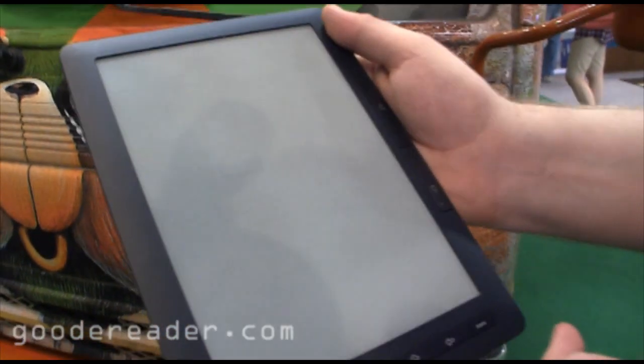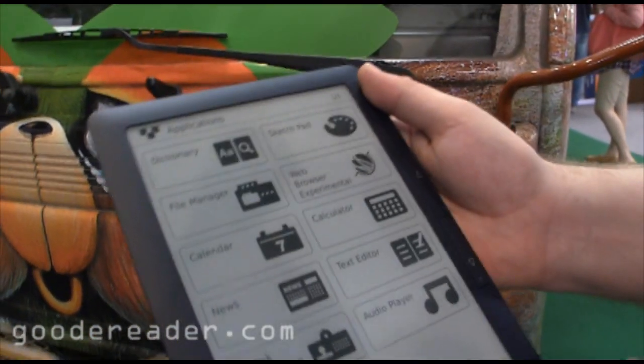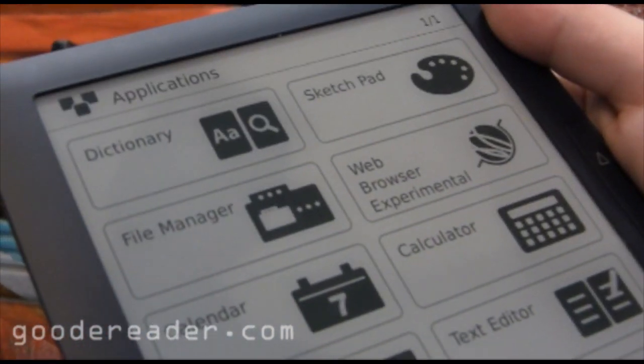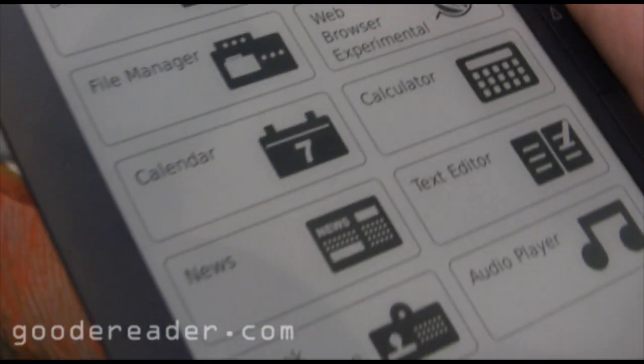Let's take a look at some of the applications here. Looks like you have a dictionary, file manager, calendar, feeds, audio, text, calculator, and so on.